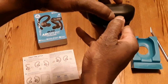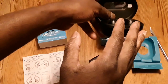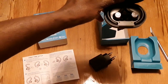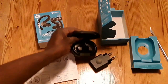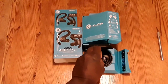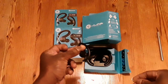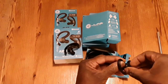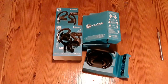I'm gonna take the earbuds out and see what they're like — see how they connect and what they sound like. These are the J-Buds Air Sport True Wireless headphones. Taking the first one out and the second one — let's check those out and see how they connect.